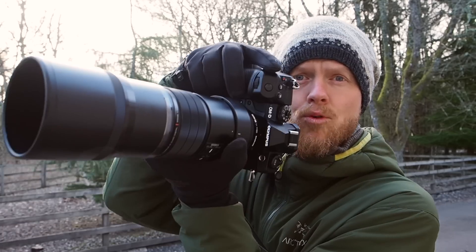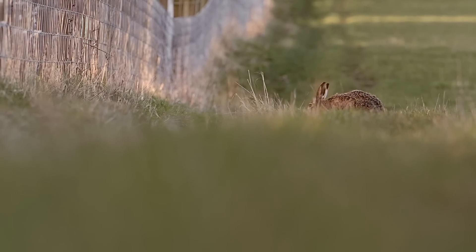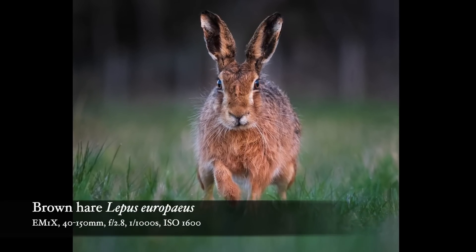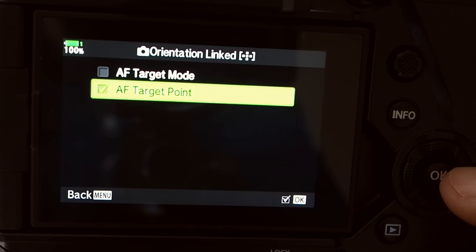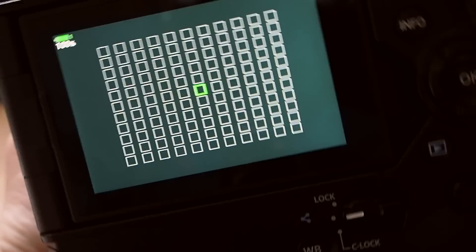Tip number two: I like my camera to remember where my focus point was last time I was in portrait orientation and last time I was shooting horizontally. When photographing wildlife — like yesterday when I was out with brown hares getting really close — I wanted to switch to portrait with the focus point ready up about one third from the top to focus on the eye. Go into the cog, A2, down to Orientation Linked, and tick the autofocus target point. Then set your landscape focus position and your portrait focus position separately, and the camera remembers both. That speeds up the microsecond it takes to acquire focus.